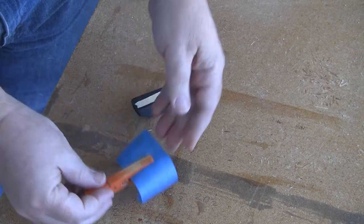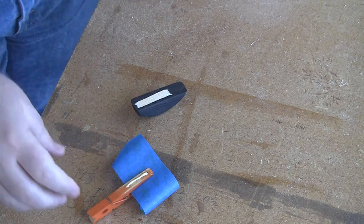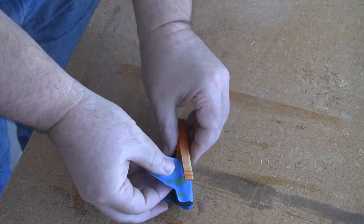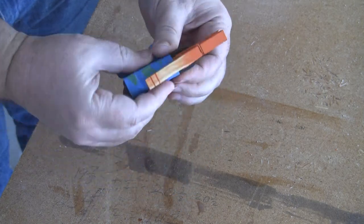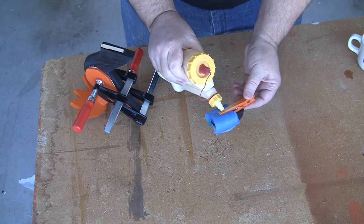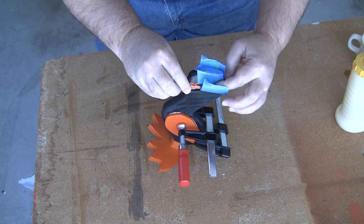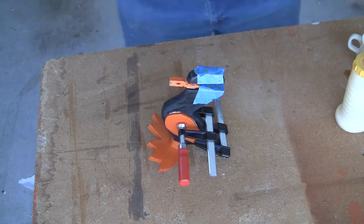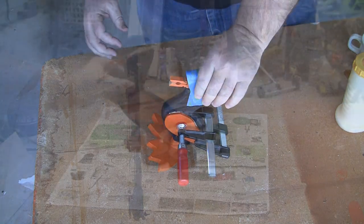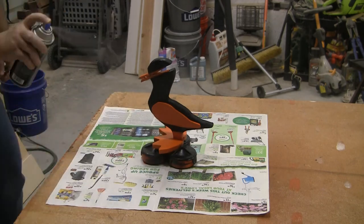To attach the clothespin to the duck body and the top of the duck's head, I use glue and painter's tape. I put a small amount of glue on the clothespin and attach it to the top of the duck head first with tape, then repeat the process and attach it to the duck body. Make sure you use plenty of tape and get a really good strong hold — that's the only thing holding it together while the glue dries. I forgot to film the gluing of the wings to the body; it was nothing special, simply spread the glue on the wings and clamp them to the body. I used three coats of spray lacquer and then the project was done.